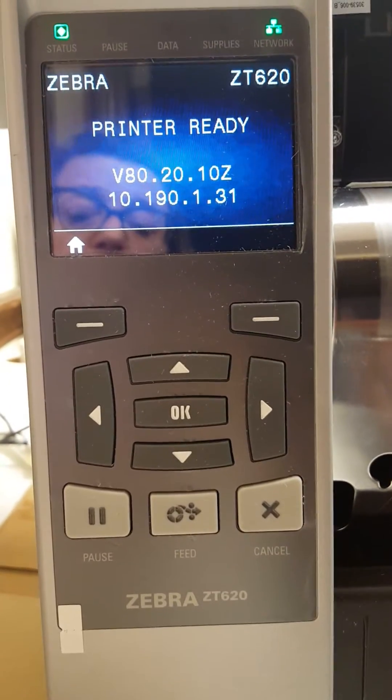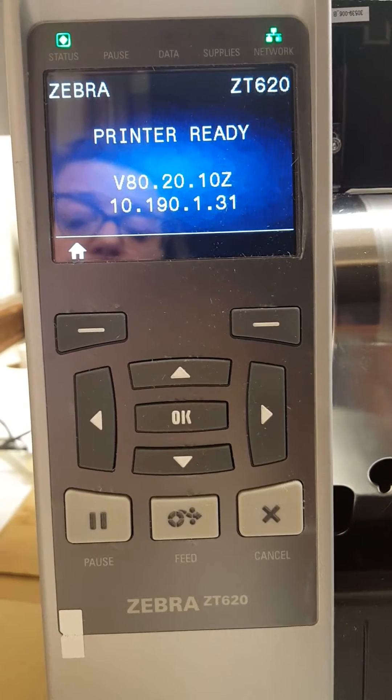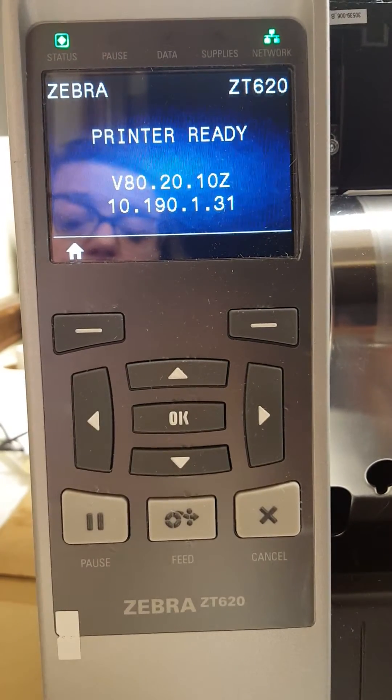Today we are going to show you how to change the IP address on your Zebra ZT 620 industrial printer.